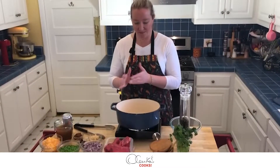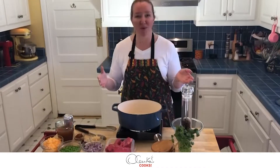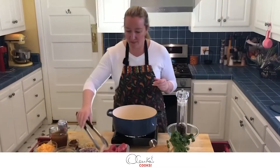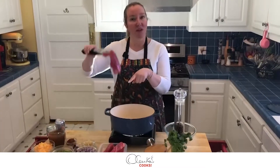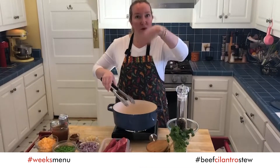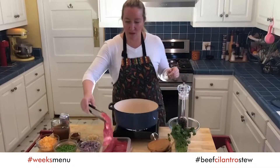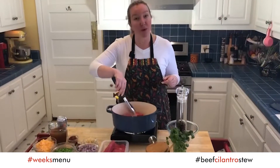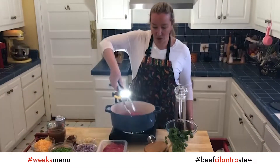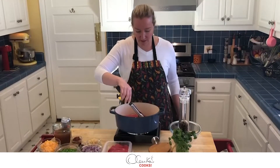Step number one: this is a stew that we are going to cook, like many Peruvian stews, in layers. First step, we are going to sear our beef on all sides. We do not want to cook the beef all the way through, we just want to sear it. And do not overcrowd your pan — that's also very important to keep in mind.